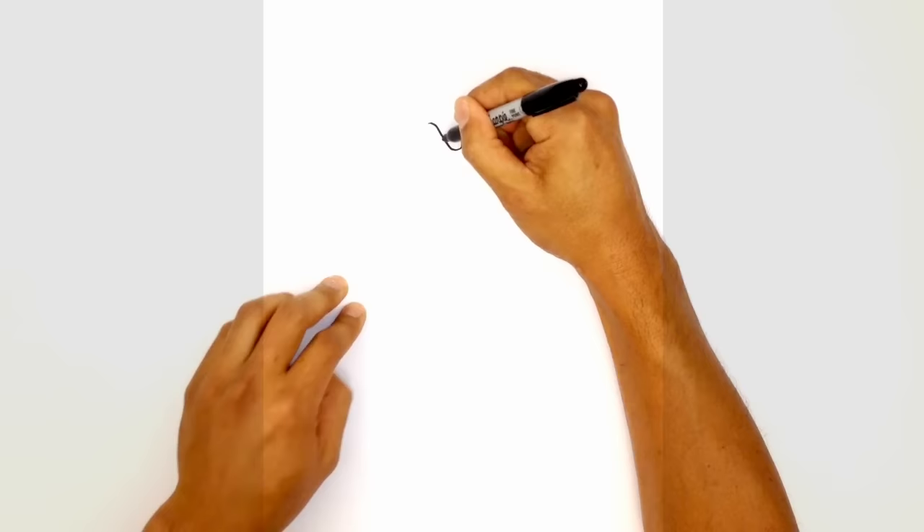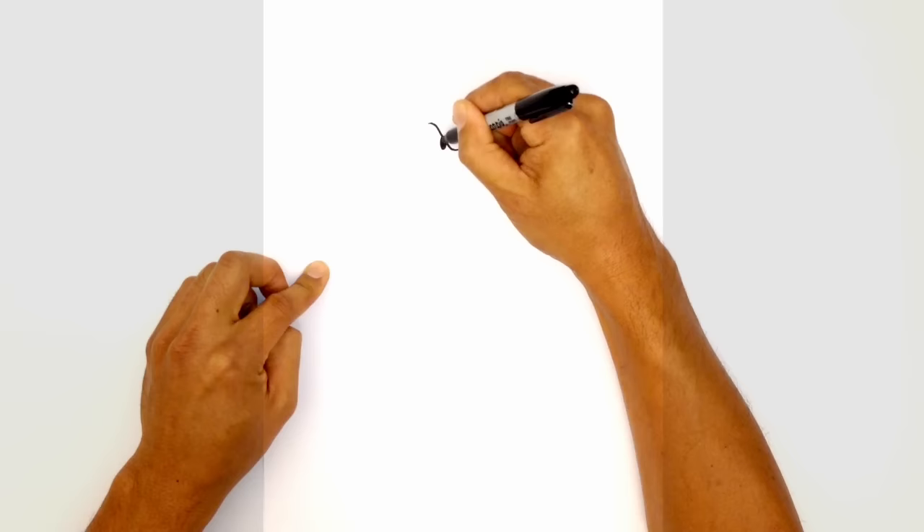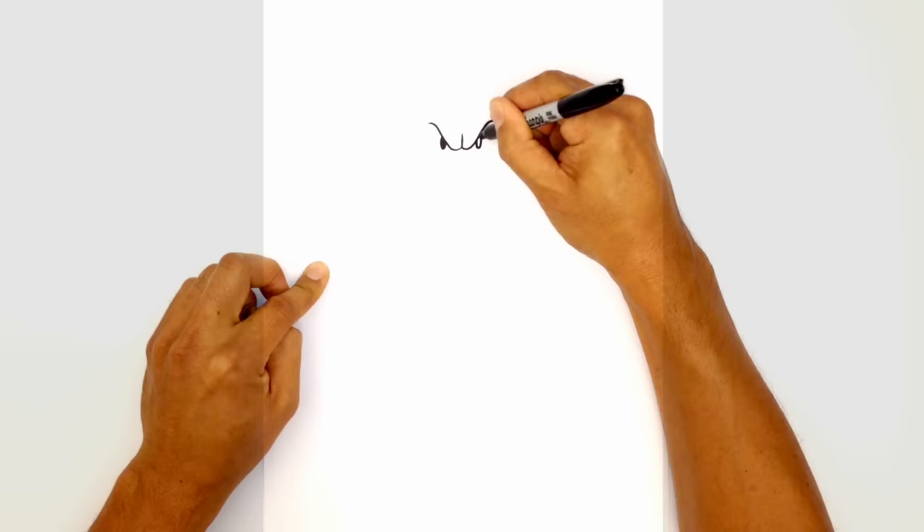Let's draw on the eyes. On the left side, underneath this brow, I'm going to draw a little oval and color that in black. Let's do the same thing on the right side — starting from the upper brow, curving down and back up, and color that in black.